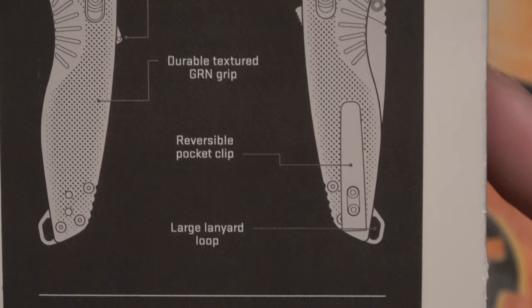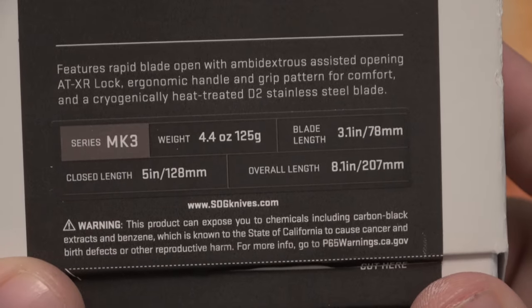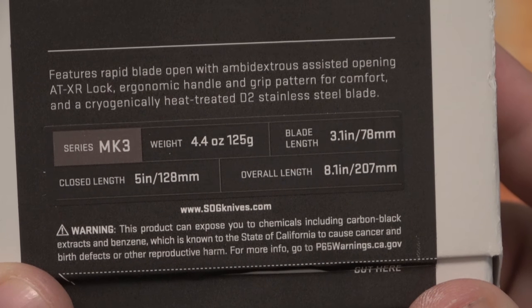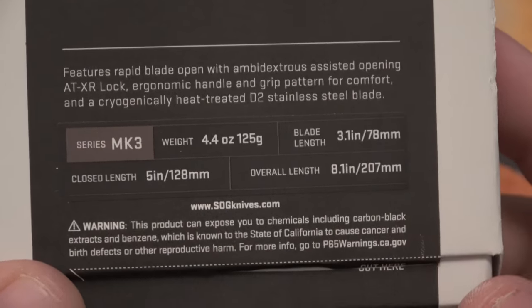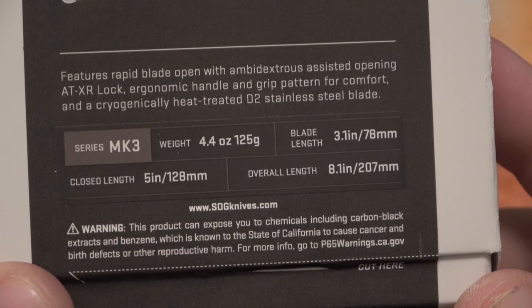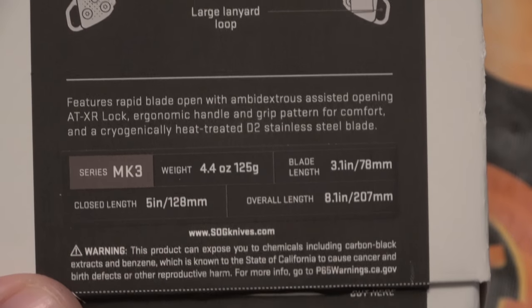We'll go over it anyway with you. Just a cool little presentation on the bottom. You can see some specs there: 4.4 ounces. They also have metric as well for international viewers. 5 inches closed, 8.1 open, and a 3.1 inch blade.